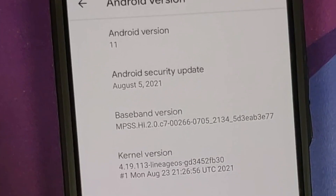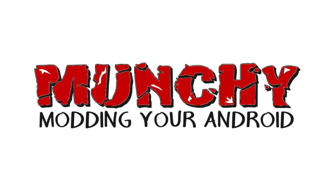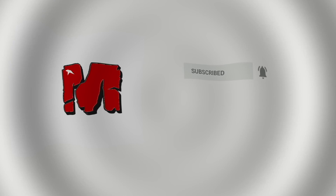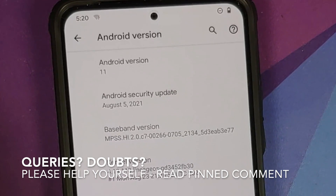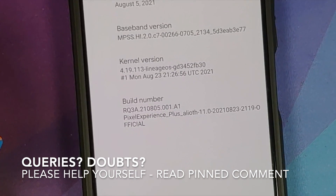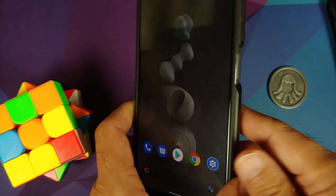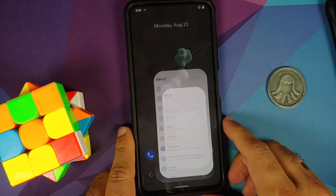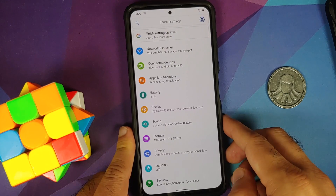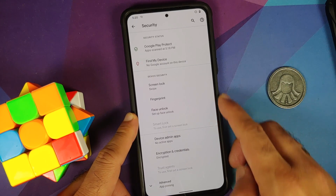In this video, I'm going to show you how to install the official build of Pixel Experience — normal or Plus Edition — on the Poco F3, the Mi 11x, or the Redmi K40. For full disclosure, I have the Poco F3, which is the international variant of the Mi 11x. The video will work for all three devices as they are the same devices sold under different names in different regions.